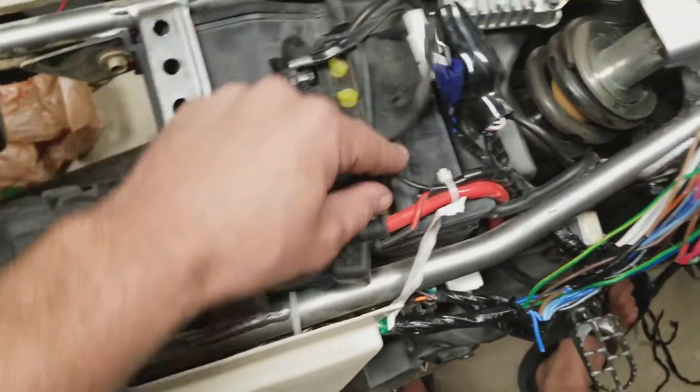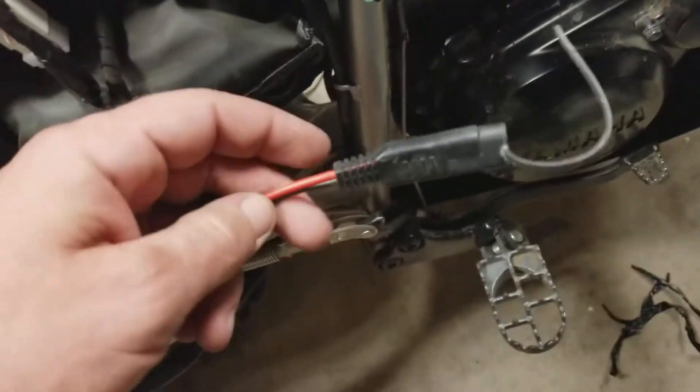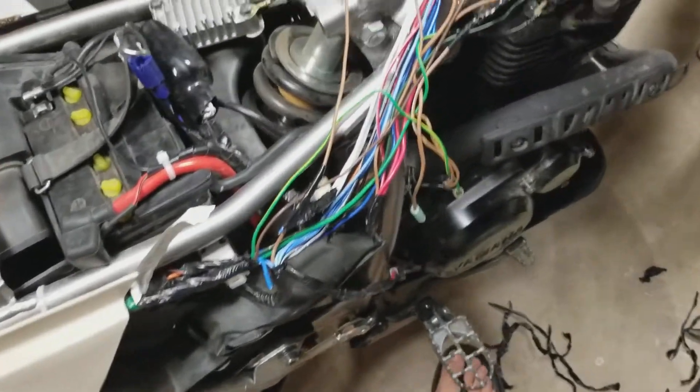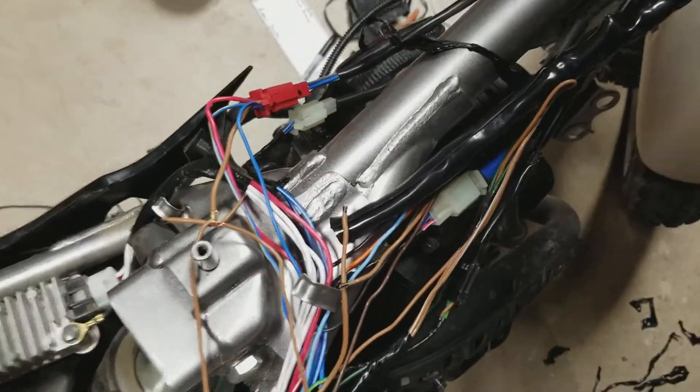I have a wire hooked up here — it's not set up for a tender, it's meant to run a USB or a jump starter or something like that. Anyway, let's get to the guts of the video: how to do the blackout lights.